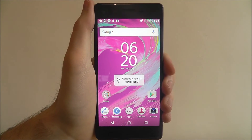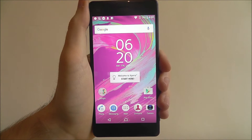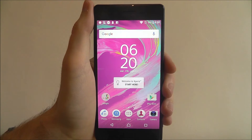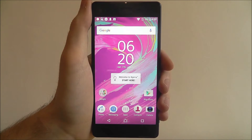Hi guys, in this tutorial I'll be showing you how to turn your Sony Xperia X into a mini router. Basically, we're going to turn your phone into a portable hotspot, which allows other devices to connect to it and share your internet connection.